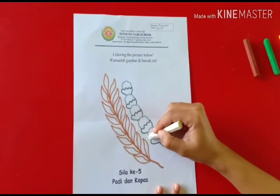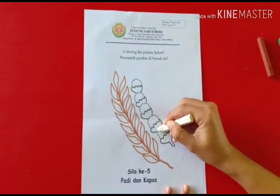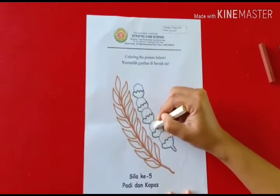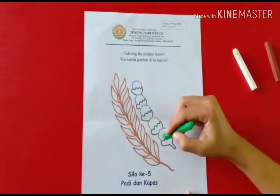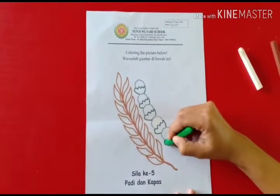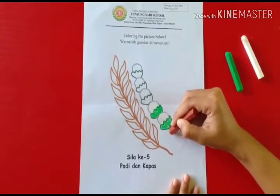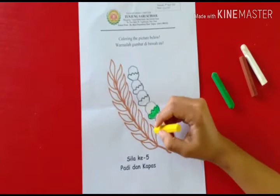Take out your color. For the cotton, color green. Yeah, and color brown. And color yellow.